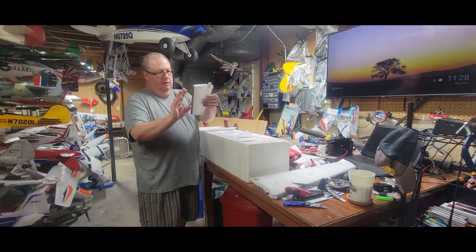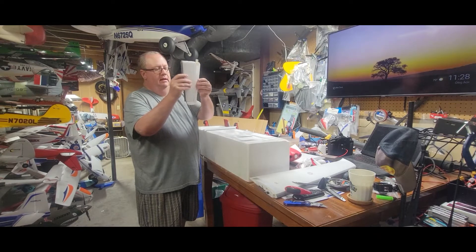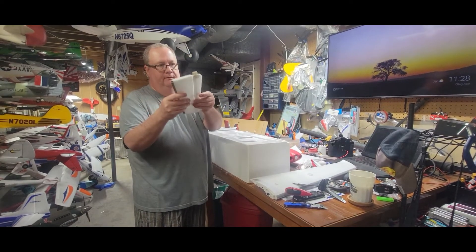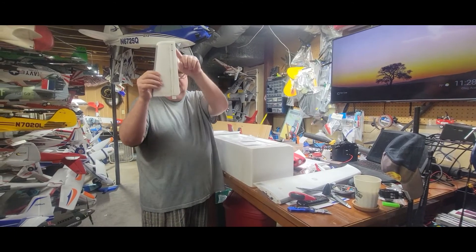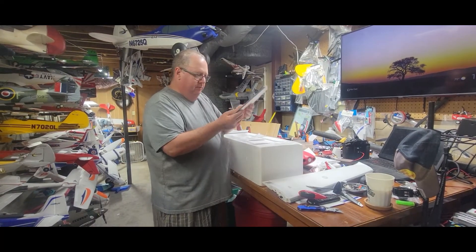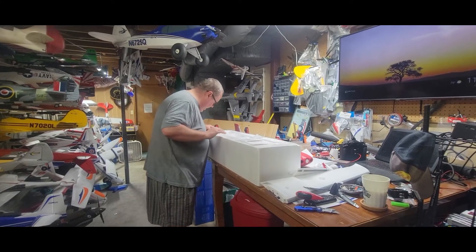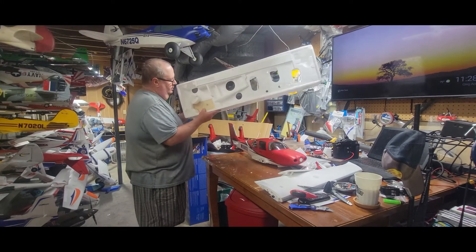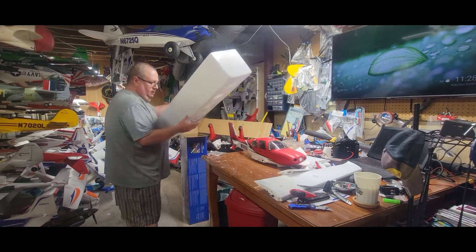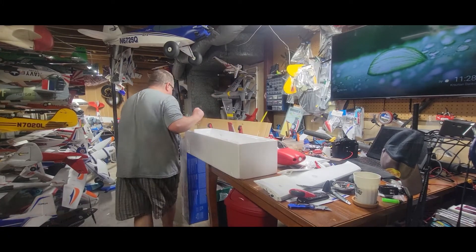The elevator has nylon hinges — or maybe CA hinges — but good quality hinges, not foam hinges. You've got a carbon fiber spar going through the elevator, and then of course the other carbon fiber spar as well, so it's going to be a very strong, high-performance plane — nice and stiff. There's also a piece of wood anchored in there — I take that out, it's a good piece of modeling wood you can use for something. Don't throw away wood, that's always a plus.